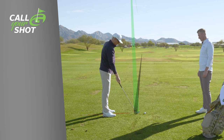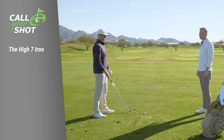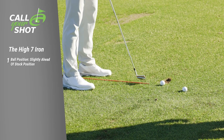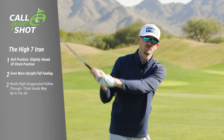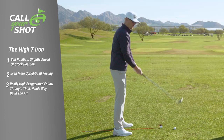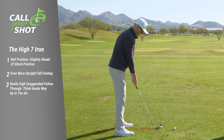Whereas if we're looking at hitting a high shot, I'm going to move the ball up in my stance just a tad, stand really tall — try to get even taller — and when I finish, I want to finish really high and exaggerate that finish, so I launch it way up in the air. Kind of an exaggerated tall, high finish.